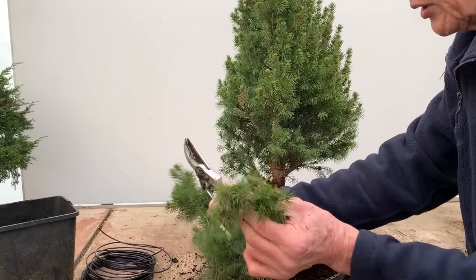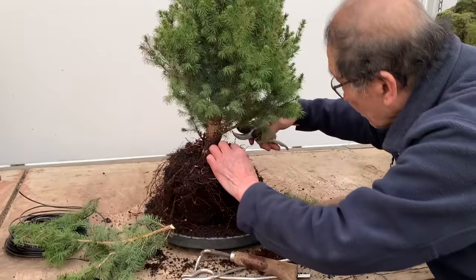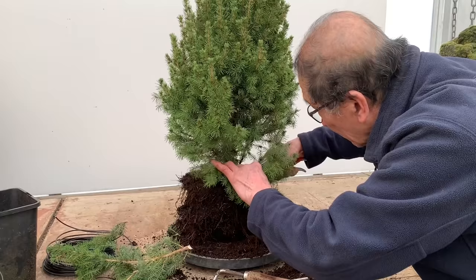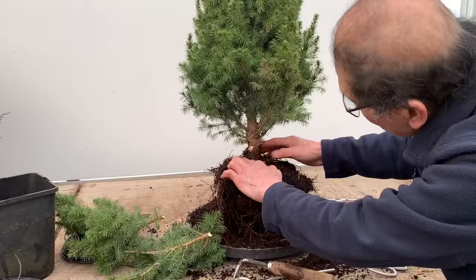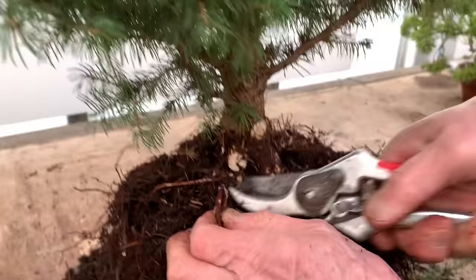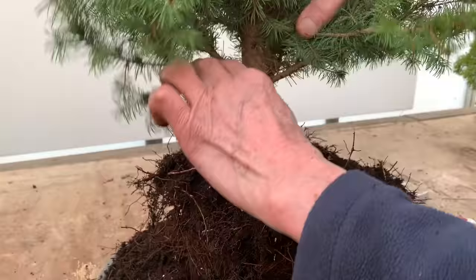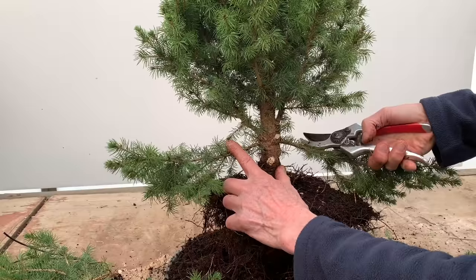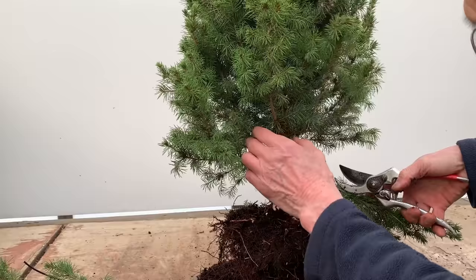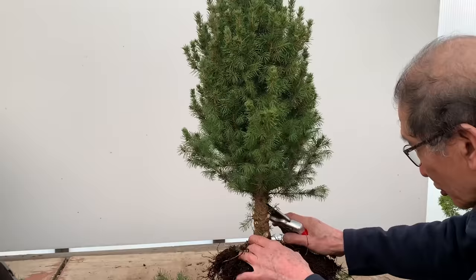These are dwarf Alberta spruce - they grow from cuttings very easily, that's why they are so easy to produce. Let's get rid of some more of these very low branches. While these lower branches have been growing, they've helped to thicken the trunk - that thickness has certainly come from leaving the lower branches there. If you press the branch down it's still too low. I might do a low-branch style on another tree, but for my taste I prefer to show much more trunk.